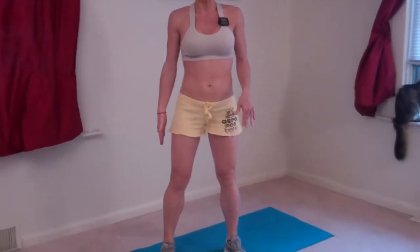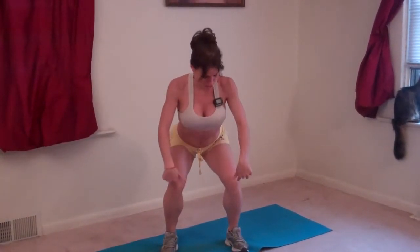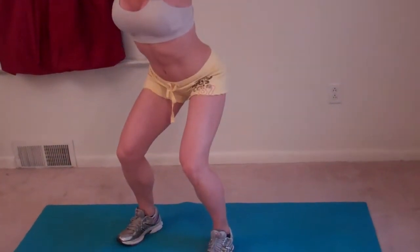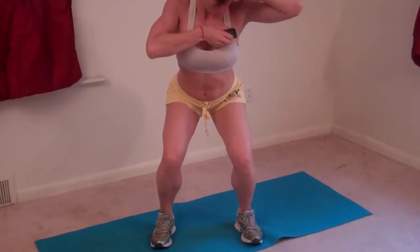Next exercise: squat pulses. I'm going to go into my feet a little bit more than hip distance apart, pretend I'm sitting into a chair, my weight is in my heels, my butt is reaching behind me. I'm going to pulse just enough to really feel my butt squeeze every time I come up. I'll feel it in my thighs a little bit, my knees stay behind my toes the entire time, my chest stays lifted. My butt is squeezing every time I pulse up — make sure you breathe. My thighs are burning a little bit already. I still have 4 seconds left.